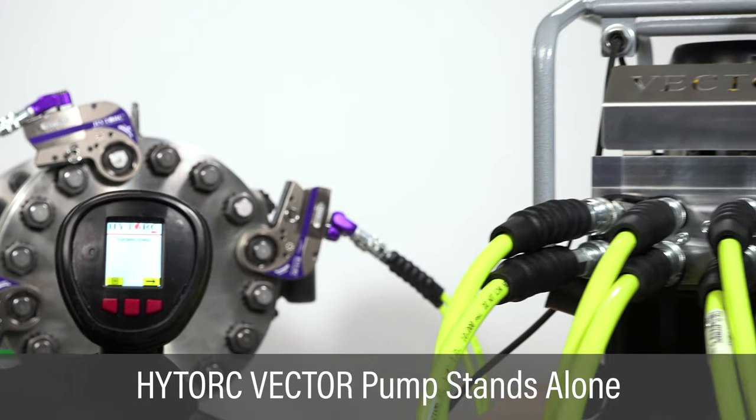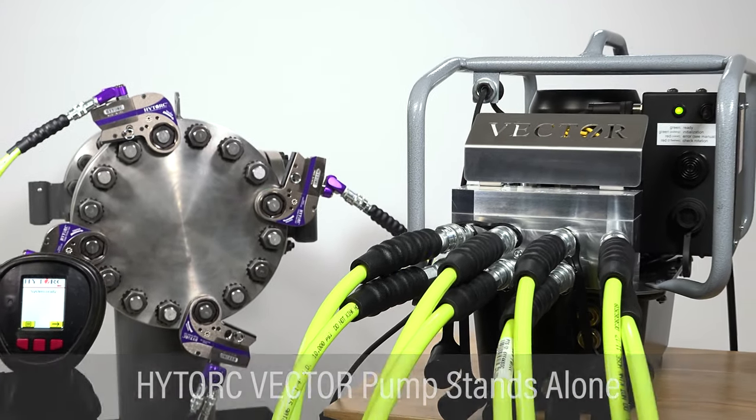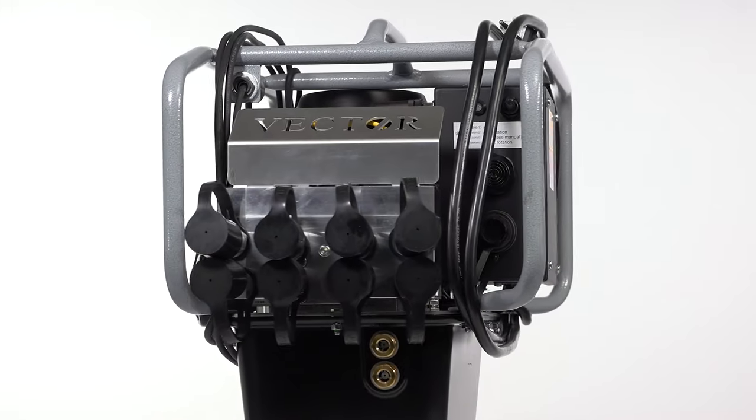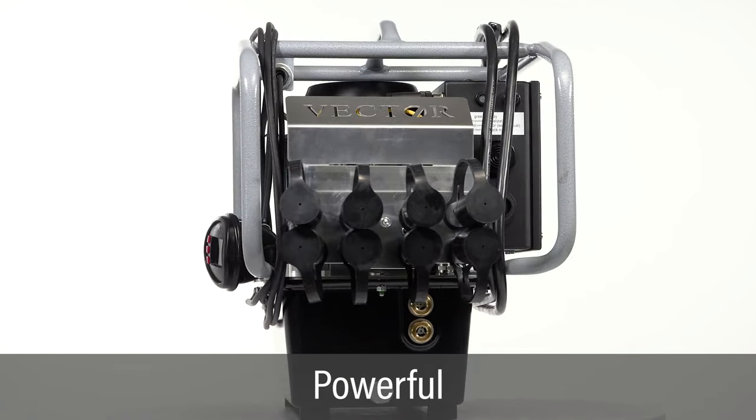The High Torque Vector Hydraulic Pump stands alone as the fastest and most flexible power pack available for industrial bolting. This powerful pump delivers speed and reliability for hydraulic torque applications.